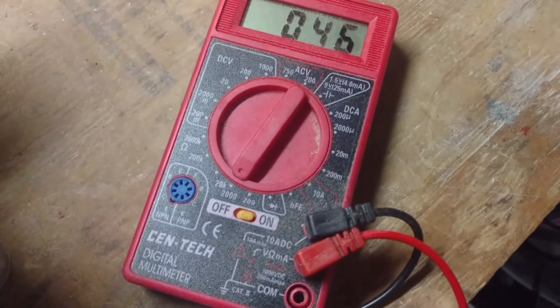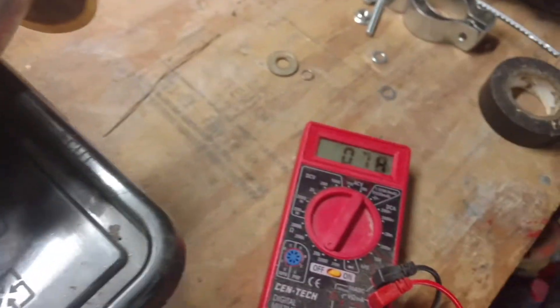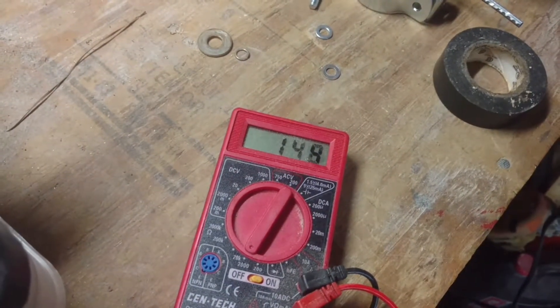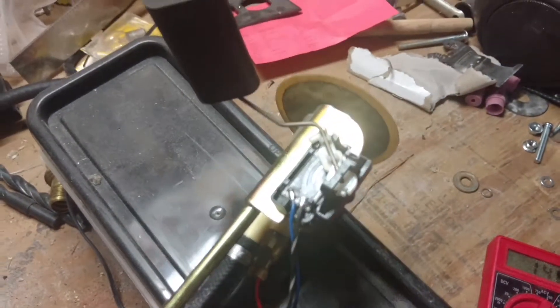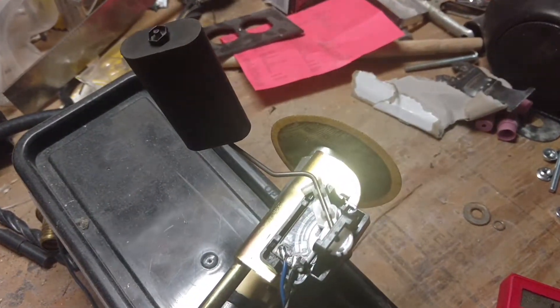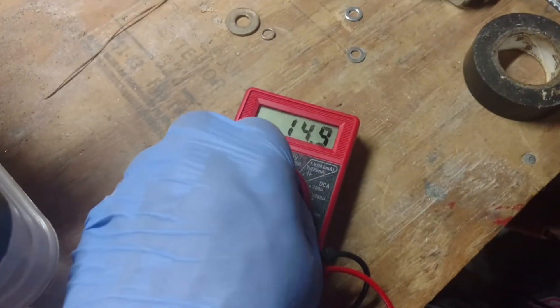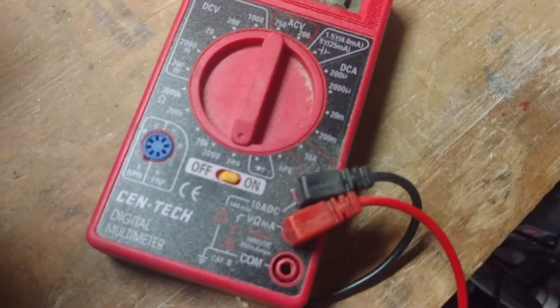If I move the float to the other end, it's at 149. If I'm understanding correctly, these readings are way off from what's recommended — I think it was 6 to 45 or somewhere around that range. So if I switch my ohm meter down to the 200 setting...